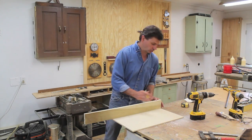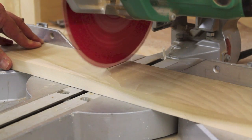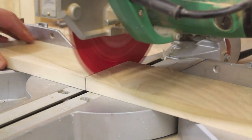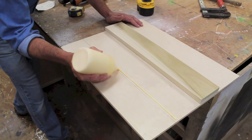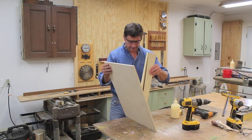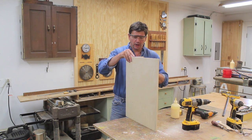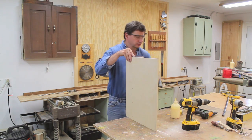I'll hold the board flush on one side, mark a line, and cut it to length. Then I'll add a little wood glue and use a few small nails to tack the board in place. That will just hold the board on the line until I get a chance to permanently attach it with a few screws.